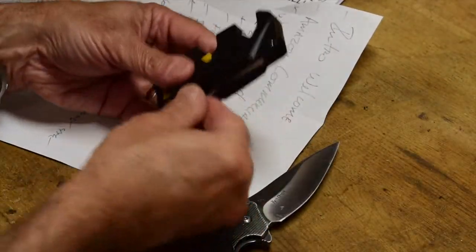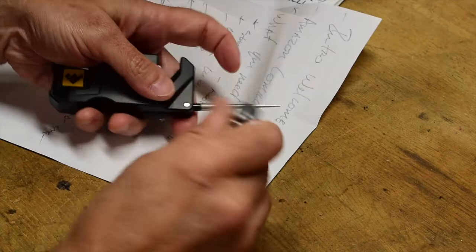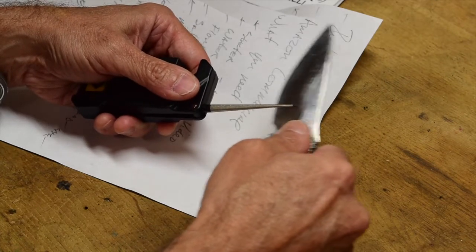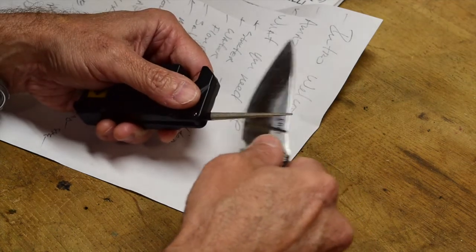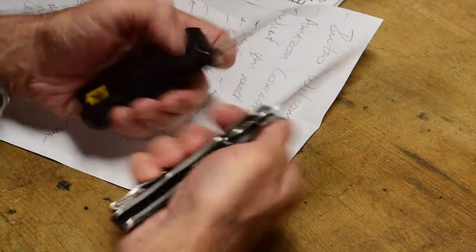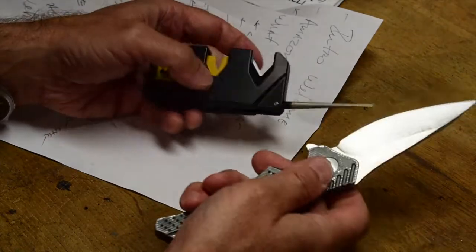This blade doesn't have any serrations, but if it did, you'd come along with the diamond rod and work along like this. Depending on the width of the serration, you use the very tip or come back further for those bigger serrations, and you'd sharpen that up. Then on the back side, you'd take one swipe across the back of the serrations to knock that burr off, and you'd probably be just fine. I like the way it tucks out of the way so it stays down nice and flat.